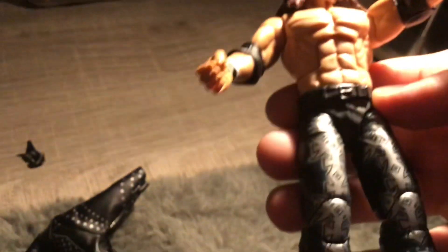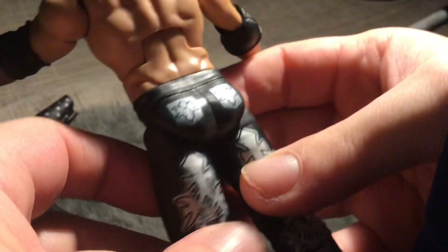Getting into the actual figure details — the color scheme is silver, blue, and black. And the hair — I like the hair, it looks just like the prototype pictures.